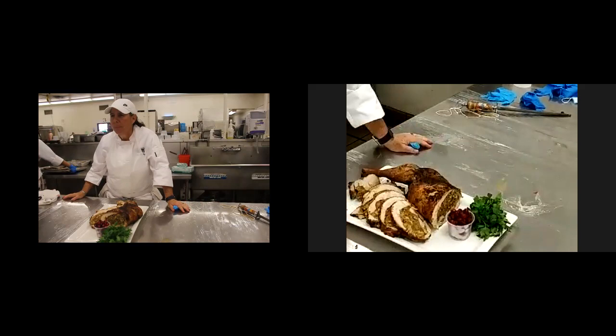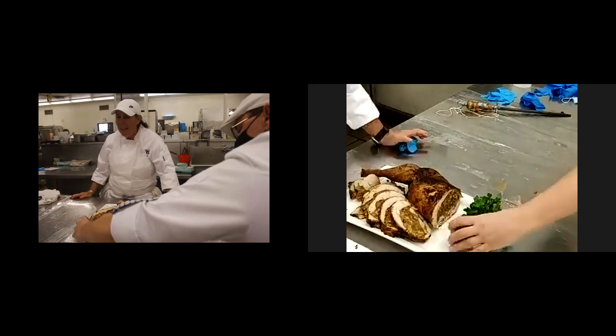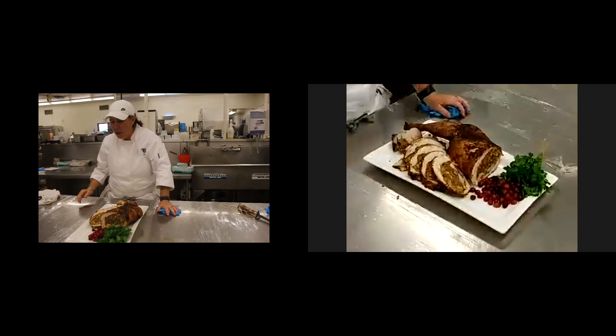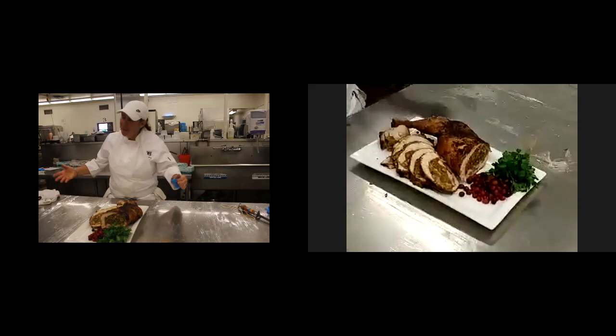What do you like to do with the leftovers? I buy a nice French baguette, take out all the bread, and I actually put my stuffing in the baguette and use that as the filling for the bread. And make a really good fresh cranberry relish and put that on my turkey sandwich. Obviously, the good old turkey pot pies, turkey pot soup.